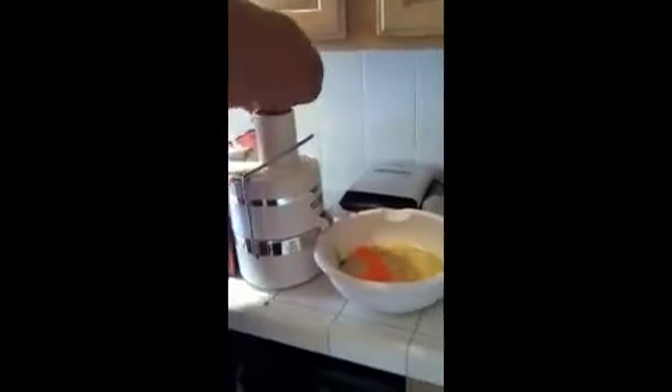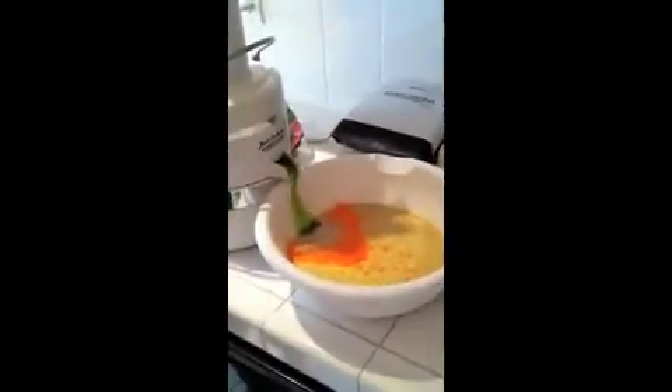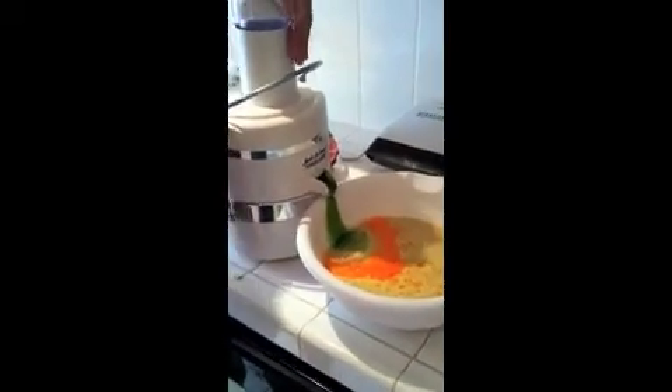Guys, if you don't have yourself one of these, you should definitely invest. Can you press it down? I want to see the color it makes. Hold on one second — a little water. A little juicing session from Ben Hawkins. Peace.